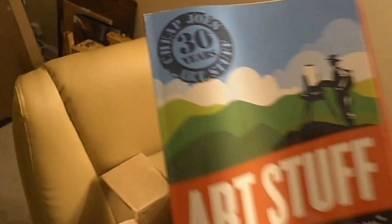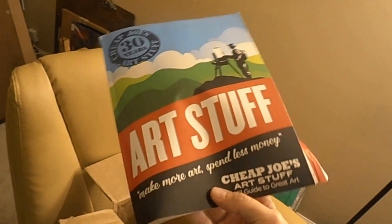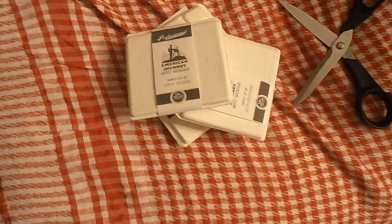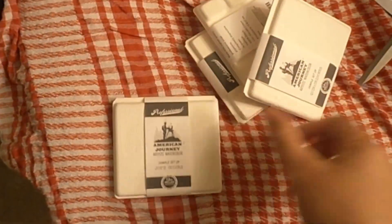The catalog — Cheap Joe's. I love Cheap Joe's Art Stuff. They are a great, great company. They're really good quality.